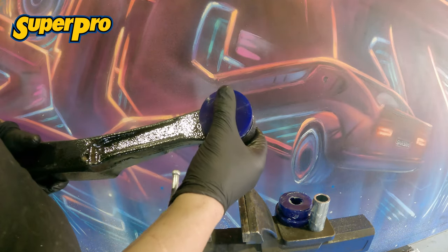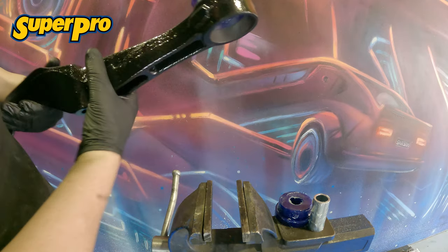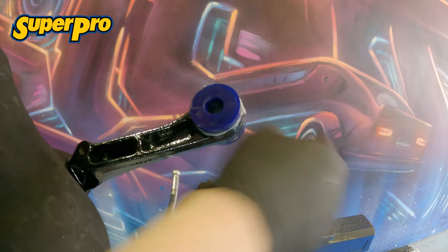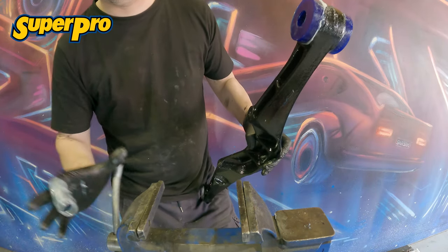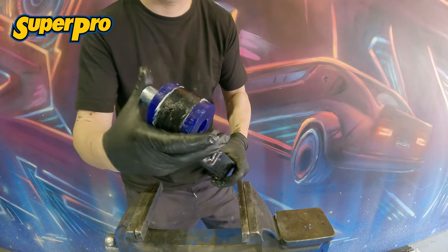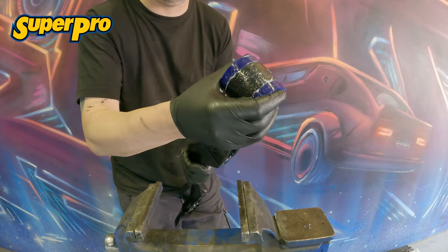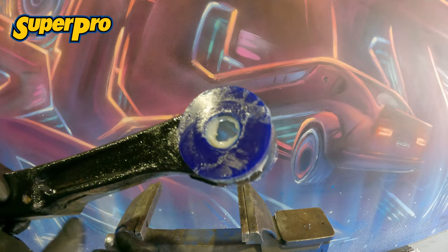In this case they are quite simple to press in. You can do these by hand each side, and then you're going to need the vice to press the inner tube in. It turns out I'm a brute and I could get it in by hand. Rinse and repeat that on the other side and then you can clean it up once it's all done.